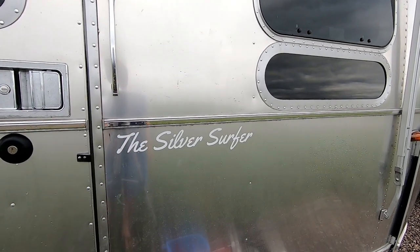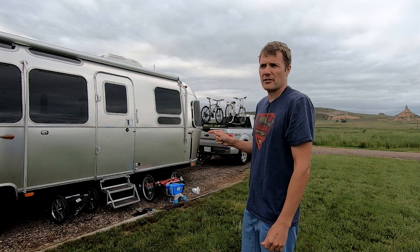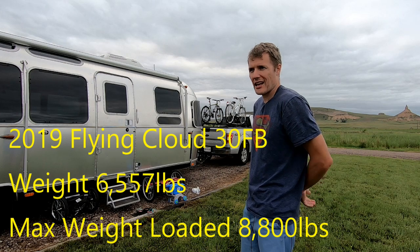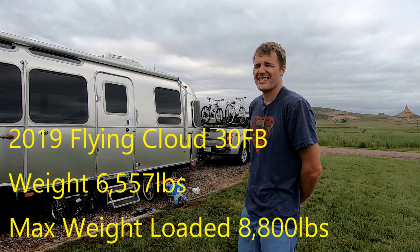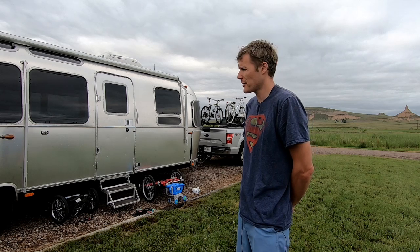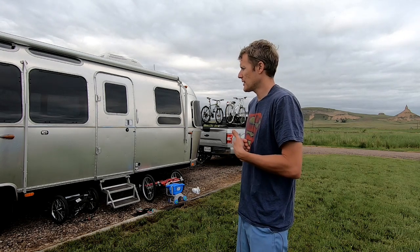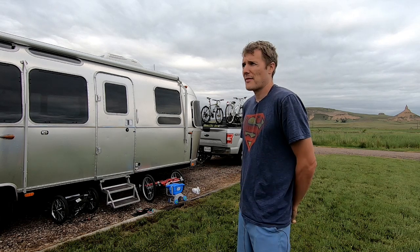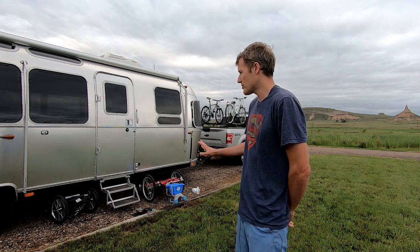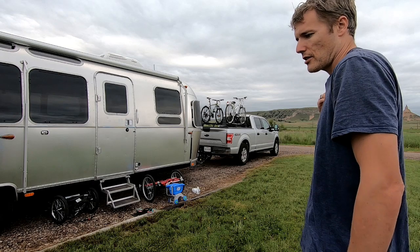To start with, what we are towing is our 'Silver Surfer,' our 2019 Flying Cloud 30FB Airstream. This weighs 6,700 pounds empty, and the loaded weight is rated at 8,800 pounds. I haven't weighed it yet, but we never have the water tanks full and don't have it packed too tightly — my best guess is around 8,000 pounds, maybe high sevens.